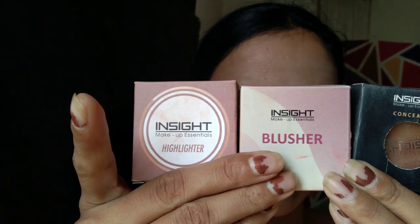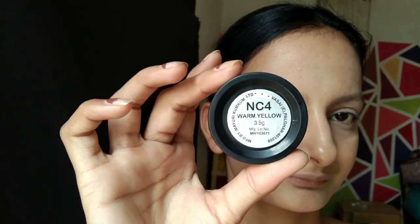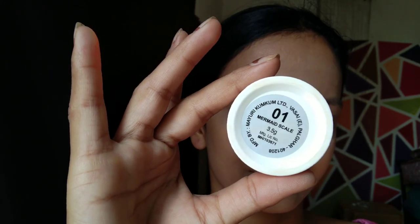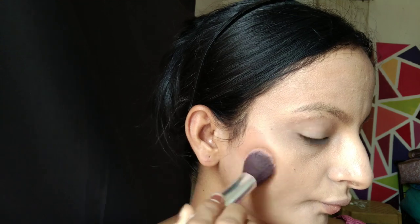For my contour, highlighter, and blush, I am using Insight Cosmetics products. You will not believe that all three products are under 90 rupees and they work very well for their price — I like them very much. First, I am using the concealer in shade Warm Yellow CO04 as my contour, and the blush in shade 05 Strawberry.